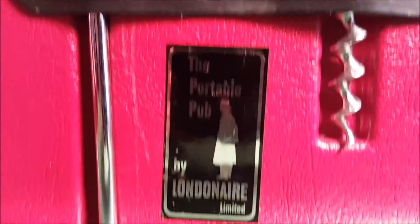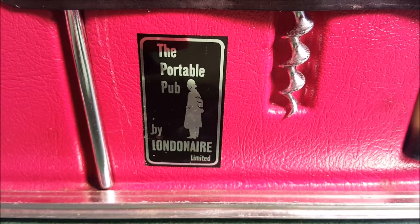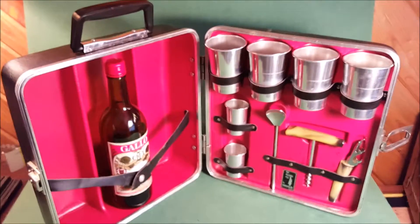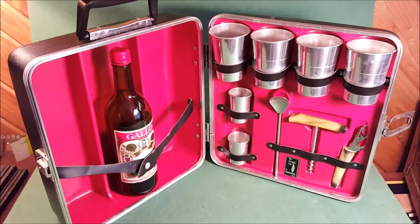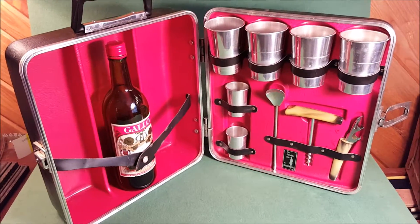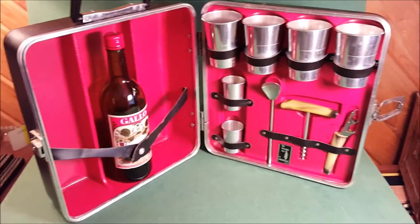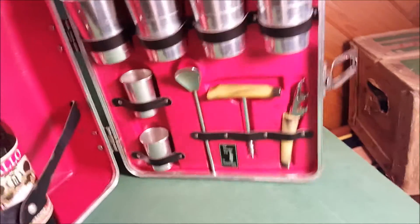Anyway, this is very very cool, very James Bond, very London Air, and that's who made it. This is from England I believe. The portable pub by London Air Limited. This thing is in vintage condition — it's an estate sale find. I'm not doing much to it. There's a little patina, no real damage. It's plastic inside and out, made to look cool, not necessarily be durable, and it does look cool.